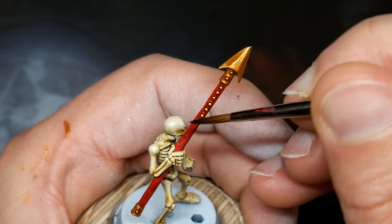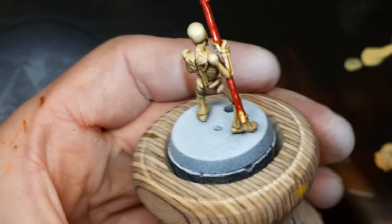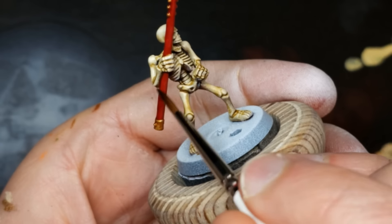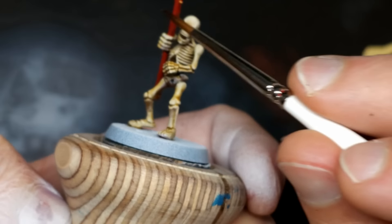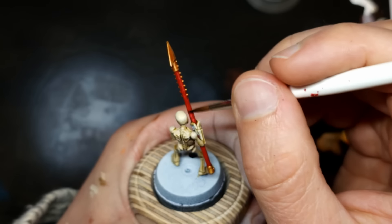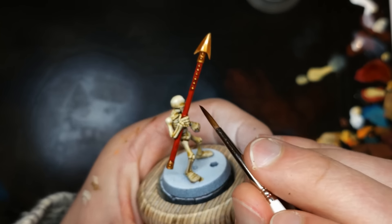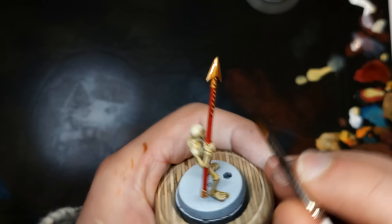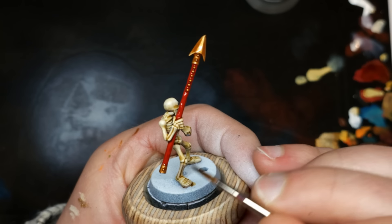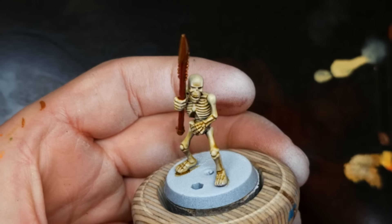The reason we did all our highlighting before washing — and yes, we are washing the red — I've got some sepia here. It's going to slightly dull down the red, but you can always re-highlight if you want. What this is going to do is pull everything together and really level up our gold, making it look very regal. Just want to quickly get the entire model before any part dries. Because sepia is so close to Skeleton Horde, there's no worry about overspilling. This also means all the details get a nice darker ring around them, which makes up for the fact that tiny details are quite difficult to highlight precisely — so we didn't worry about it. He's looking great.